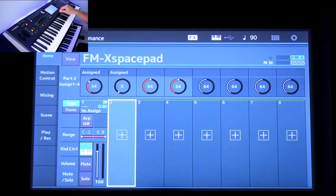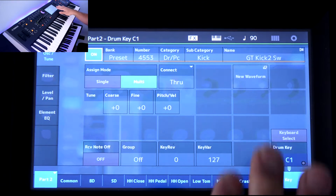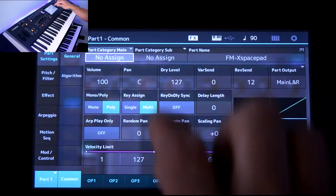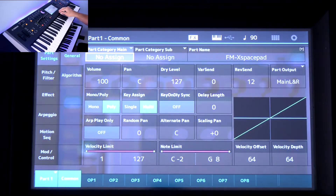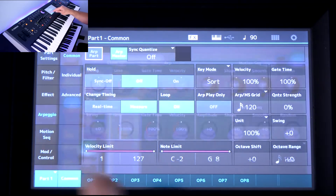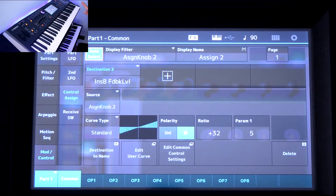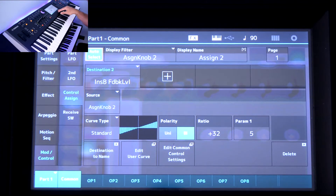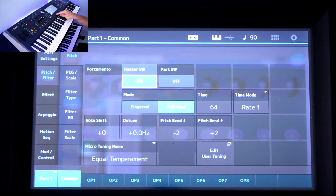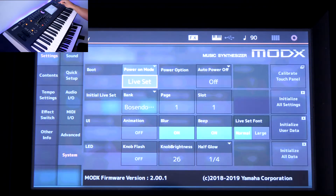Tip number one involves when you go into any of the screens for editing and you want to change some of the parameters. You see how it's blurry in the background and it makes it really hard to see sometimes — to me it feels like my eyes are going bad. But there's a way to get rid of that blur and make the screen a lot easier to see, which especially helps when filming the screen.